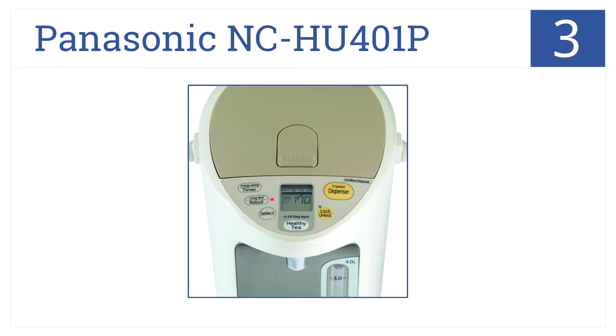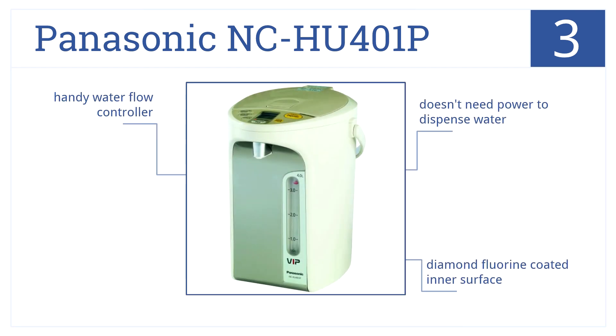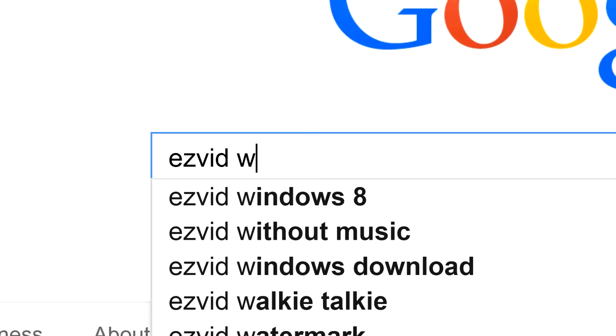Bubbling up to position number 3, the Panasonic NC-HU401P is durable enough to last for years and the vacuum insulated thermal container never gets hot to the touch. This water boiler doesn't need power to dispense water, has a diamond fluorine coated inner surface, and a handy water flow controller.